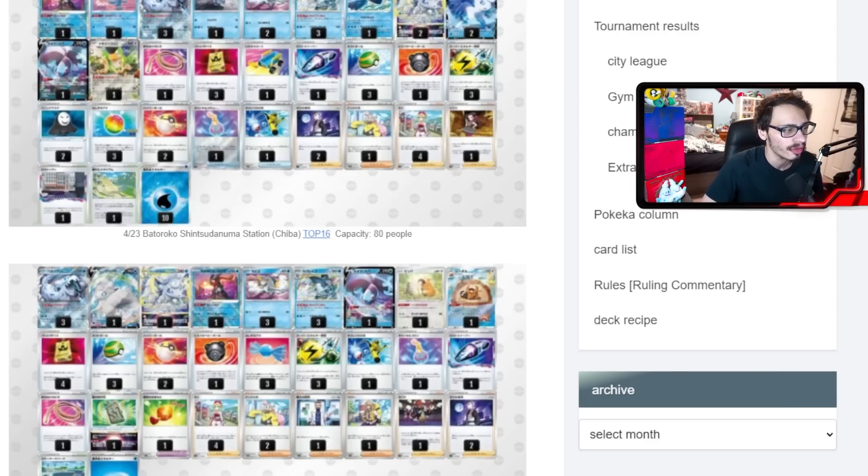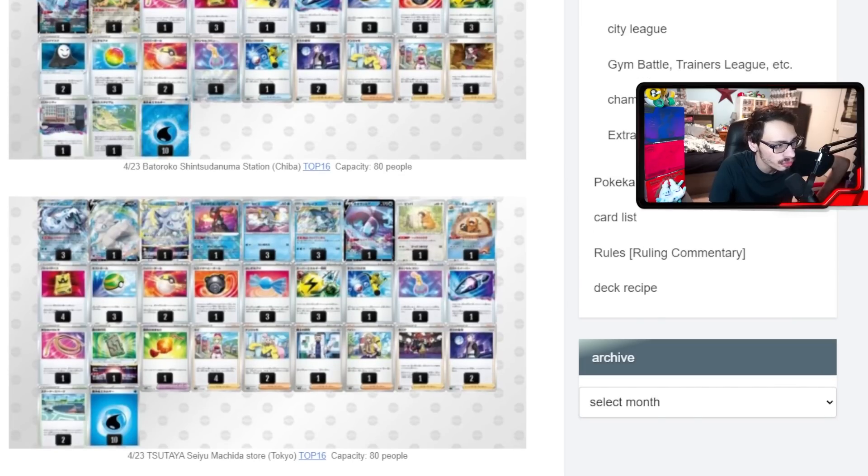This one plays Bibarel, which I do like in the deck. Bibarel synergizes really well with Superior Energy Retrieval — you discard two cards from your hand and get four basic energy from your discard back into your hand. Superior Energy Retrieval is very good with Chien-Pao and Baxcalibur, but also great with Bibarel because you thin your hand down, attach the energy, and then your hand is super thin for Iono or Professor's Research. If I was going to play Baxcalibur, I'd love to have a 1-1 or even 2-2 Bibarel engine if there's room.